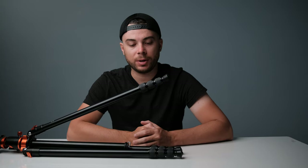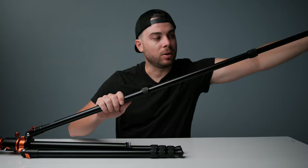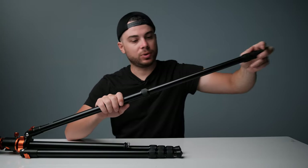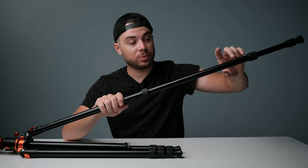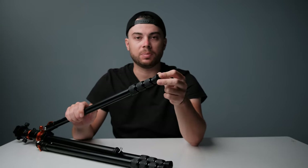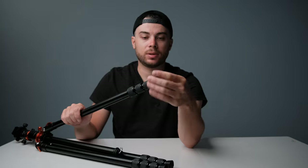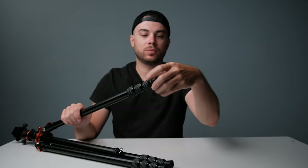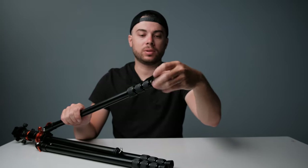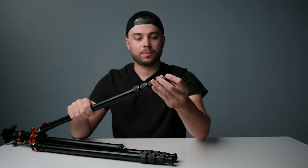Let's take a look at the leg mechanism — you have a twist lock system which you can twist to unlock the legs. It feels pretty smooth, not as smooth as my C-Ruid tripod, but smooth enough. At the end you have rubber feet for more stability on rough terrain, and you can extend those rubber tips or remove them for replacement. You can also expose a quarter inch thread at the bottom of each leg.